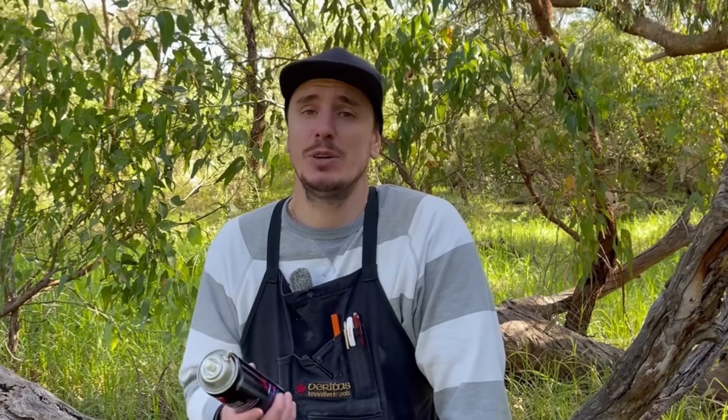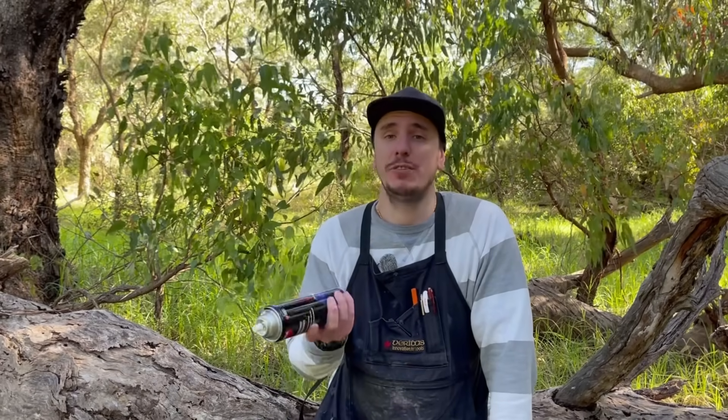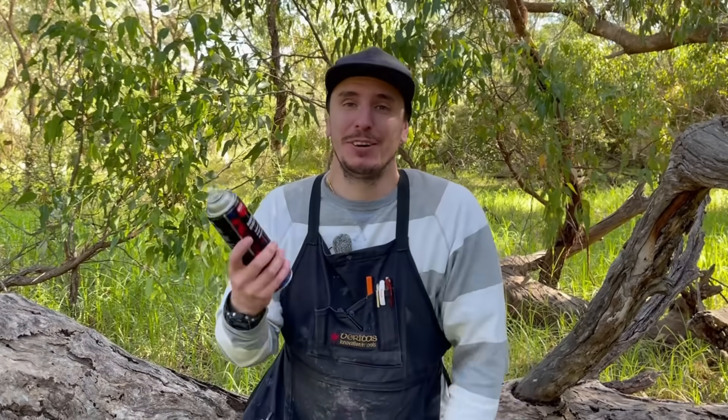In this case everything's holding really nice and tight. Now you can spray out all that water, add a little bit more air if needed, and then you're ready to fill up this can with whatever fluid you like.